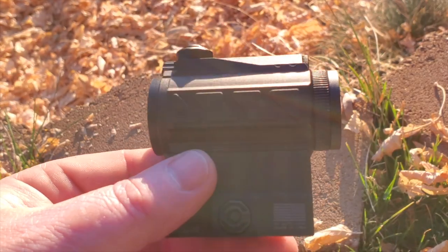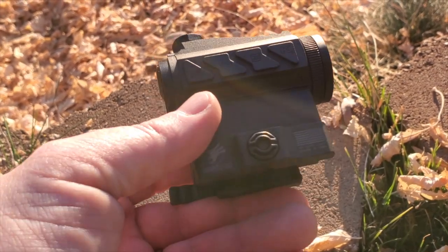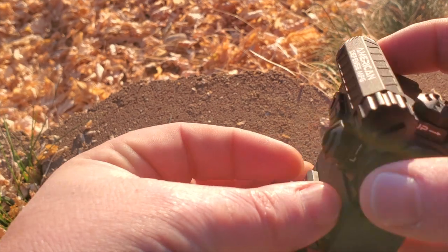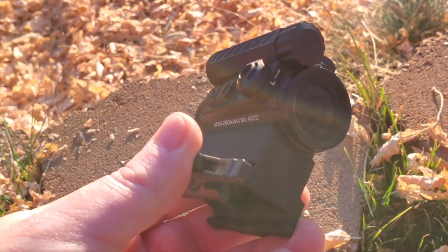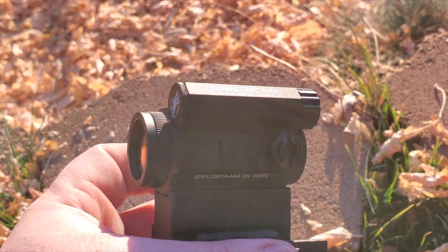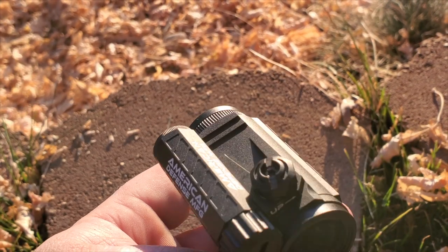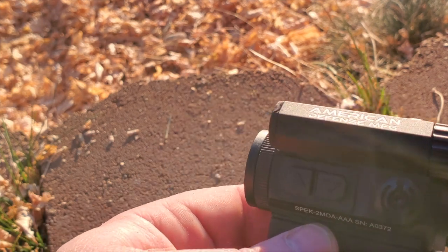You probably know American Defense Manufacturing for their awesome mounts, which we have on here, and they do make fantastic mounts — absolutely no doubt about that. But how is their optics? Well, so far so good. Let's go through some of the pros and cons of this one.